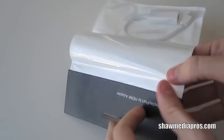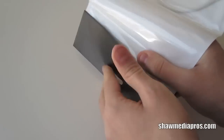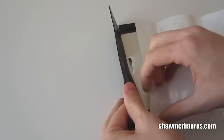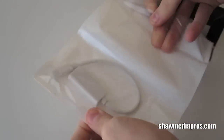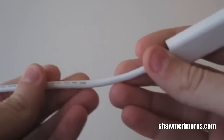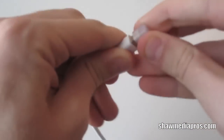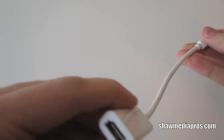Let's go ahead and see if we can open this part up. There we go. Here's the cable itself. Kind of stiff there. But there's the cable. You got your ends and then your display port there. And your HDMI.